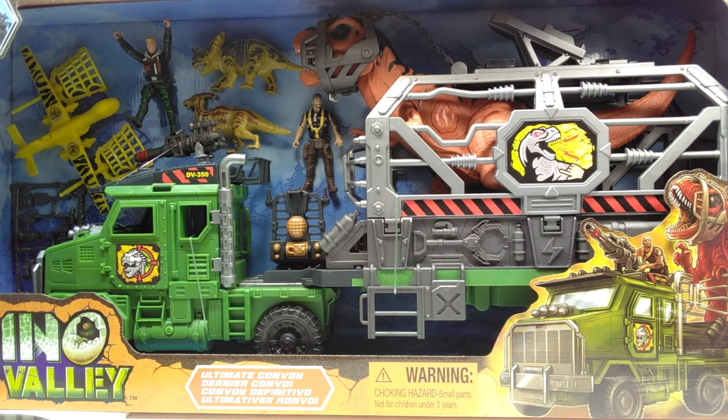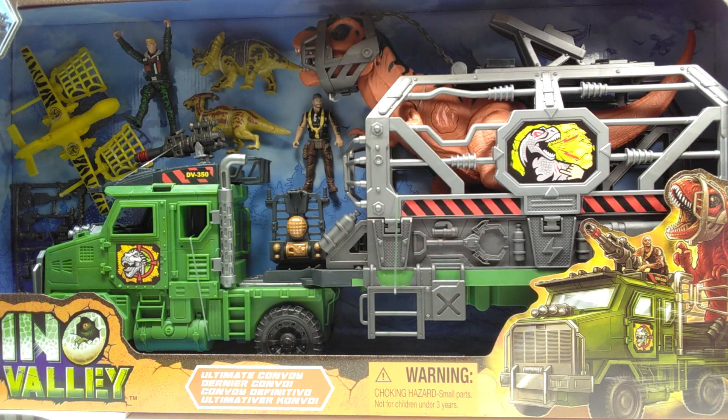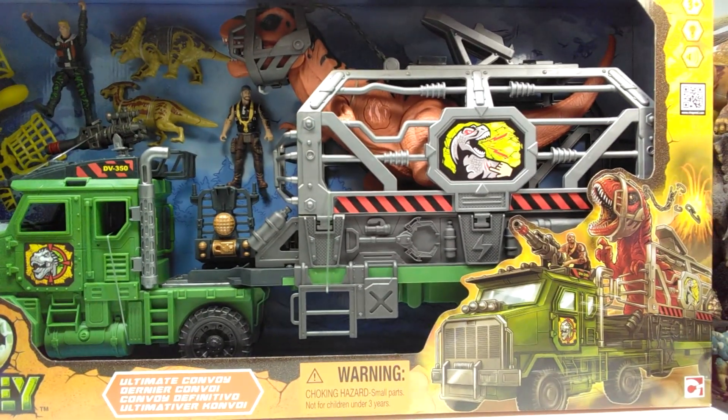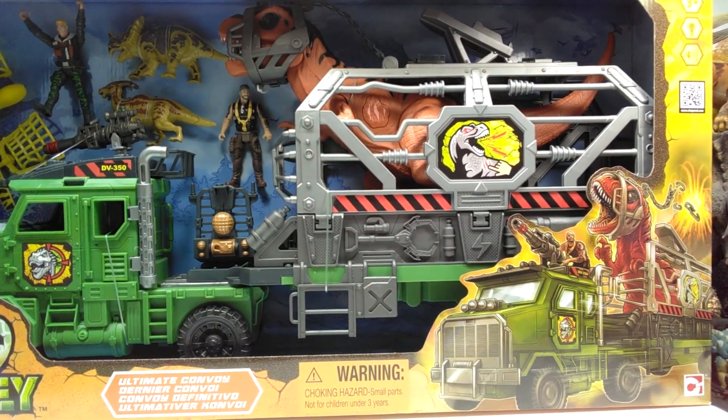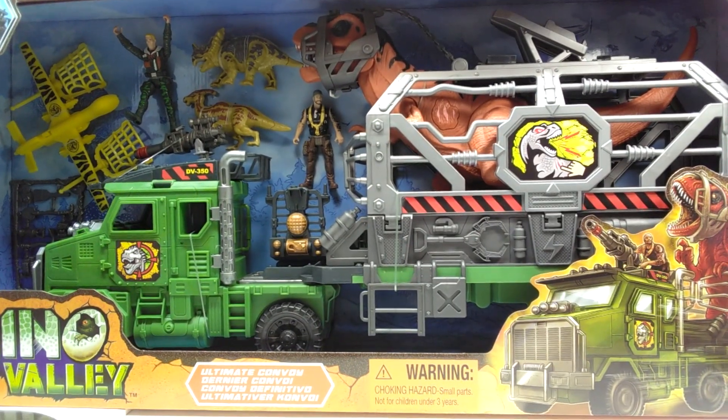Hey guys, welcome back to Andy's Dinosaur Reviews. Today we have another absolutely gigantic Chapmei set to take a look at. As you can see, even though you can't quite see the entire thing, to the bottom left we have the Dino Valley logo, so this is a Dino Valley release. You can also see some sweet artwork over to the right of a T-Rex contained within a truck, and that's basically what we have going on here.